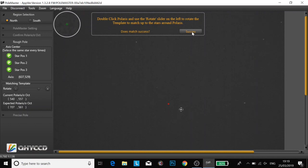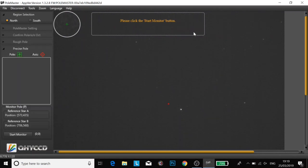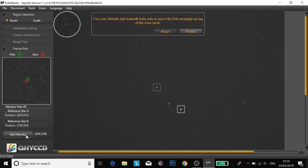Finish. Double click Polaris again. Do you want me to get a better match for it in the centre? My template still matches. Success. And then I'm going to click Start Monitor. Now I'm looking to get that green and red box circle totally overlapping.